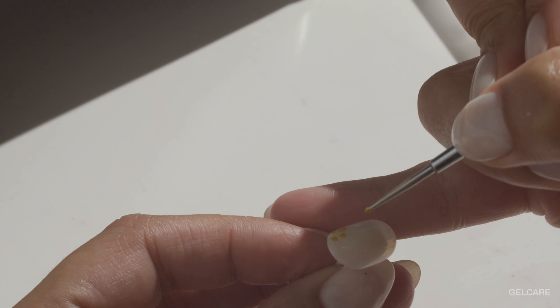You can use your dotting tool here or a liner brush if you prefer. Repeat these steps according to the number of flowers you would like on each nail. We advise that you cure your artwork for 30 seconds between each flower to prevent the gel from shifting and blending. Depending on the size of your nail bed, create flowers while keeping in mind that you need to leave space between them for a more minimal and airy look. The number of flowers can vary from one nail to the next. Also keep in mind that you can create partial flowers on the edges of your nail bed.